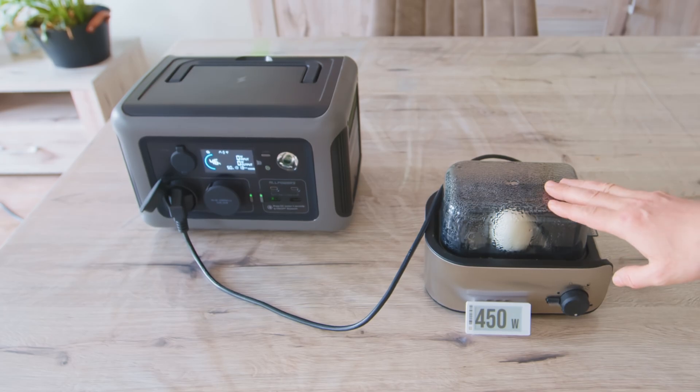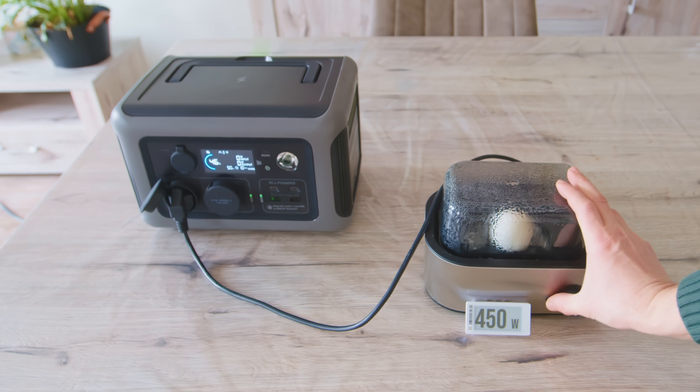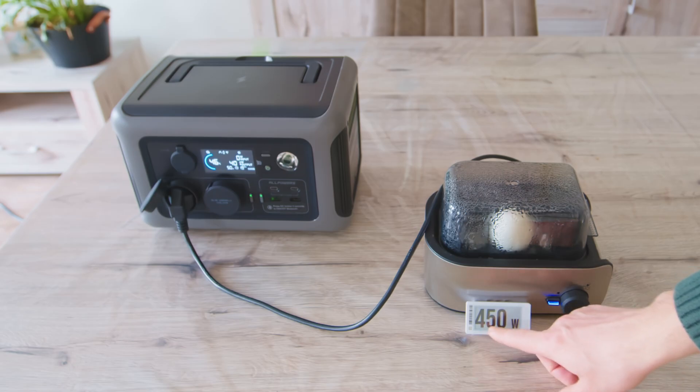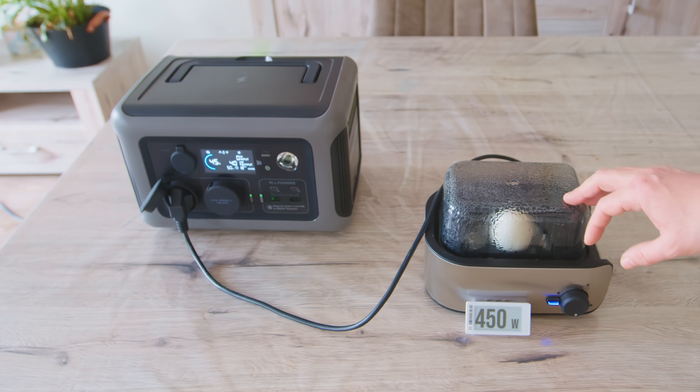This egg boiler is rated at 450 watts, so let's see if it works. Interestingly, it draws 400 watts even though it's rated for 450 watts. I'm not sure I'd bring this while traveling, but for camping, why not? It could be handy.